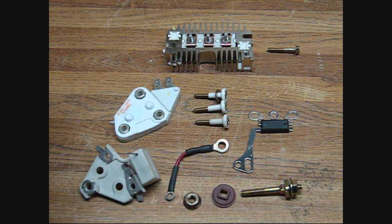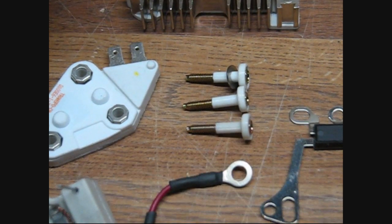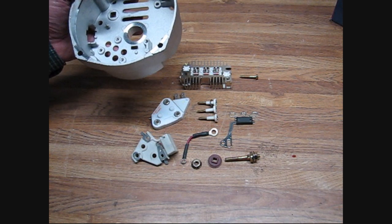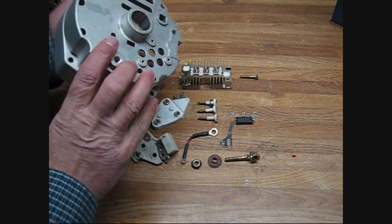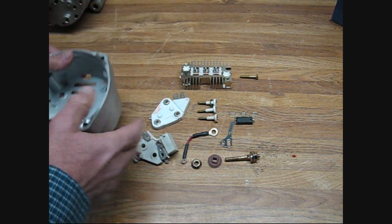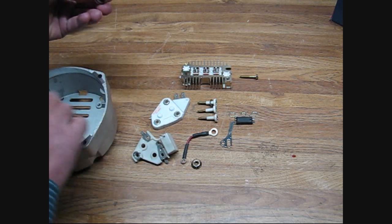I'm not going to do a complete job — this is just a frame. Let me bring it out here. This is the 10SI frame. I don't have any bearing in it or a capacitor; it's just a bare housing.